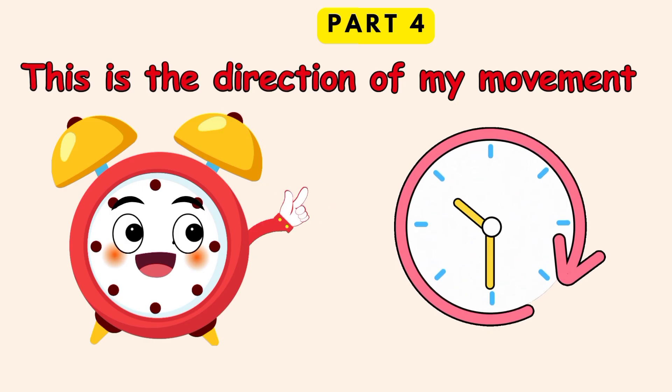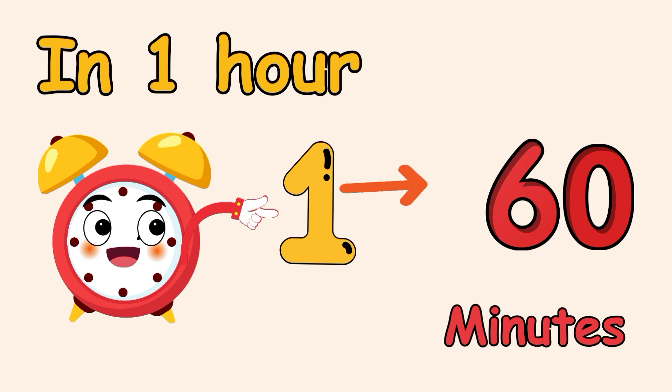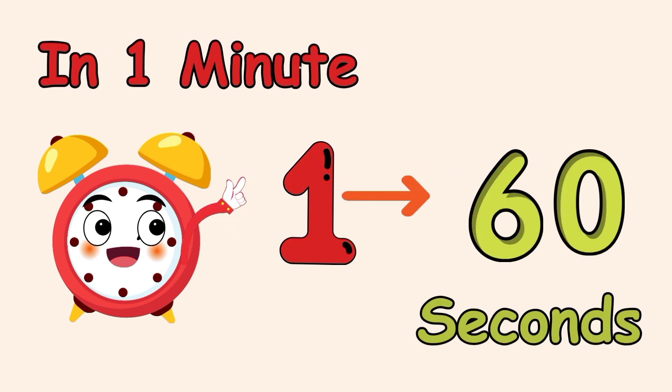This is the direction of my movement. In 1 hour we have 60 minutes. In 1 minute we have 60 seconds.